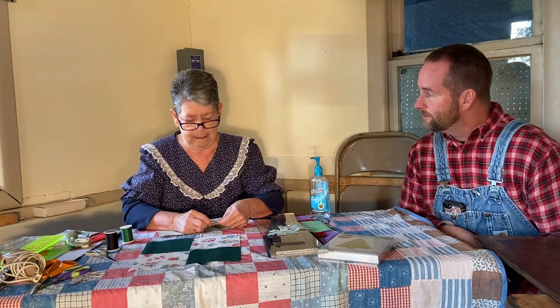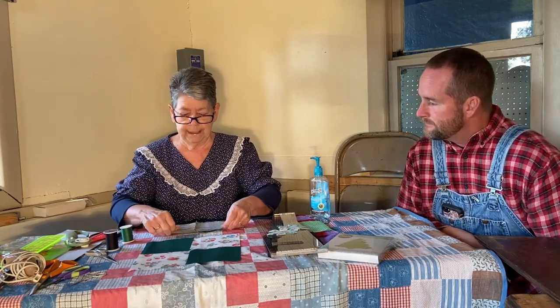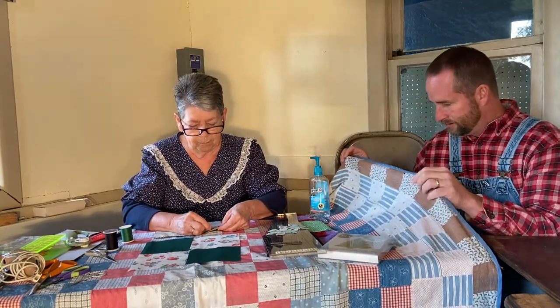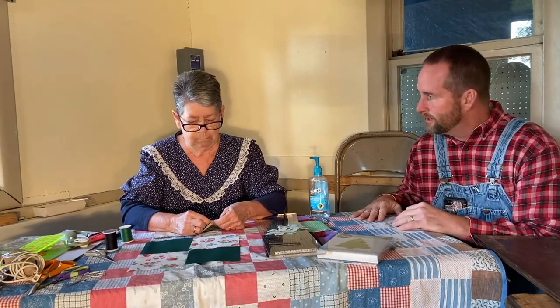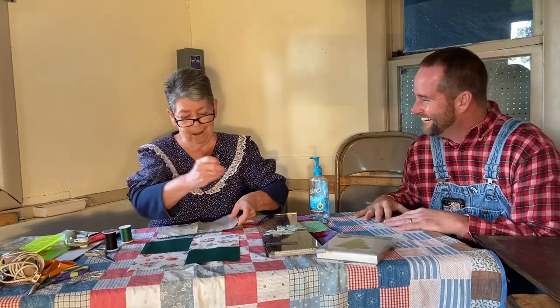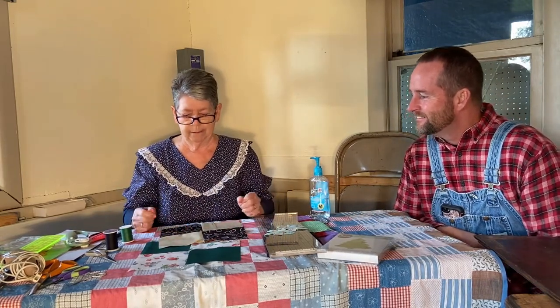That looks like it would take a long time. It did take a long time. A lot of people, even today, still do all their quilting by hand. So you're sewing those four pieces together — if you're going to sew a whole blanket like this, you need about probably 50 blocks. How long would it take to do that by hand? I have no idea — it would take a long time. That's how much I've done just since we've been here, and I had this already sewn together.